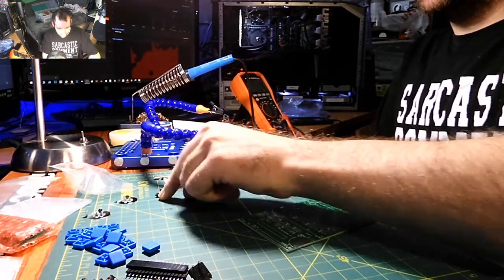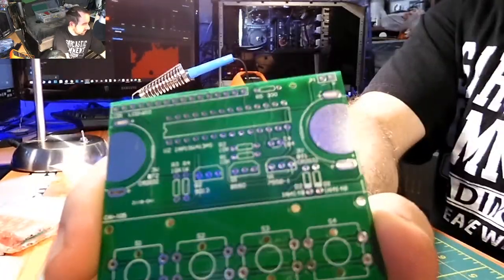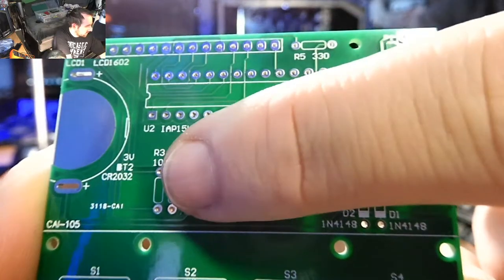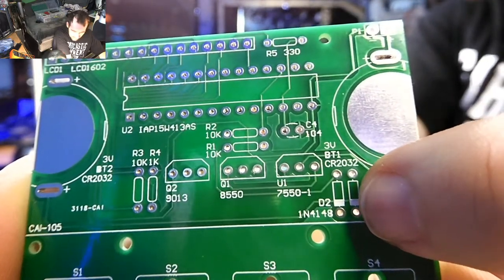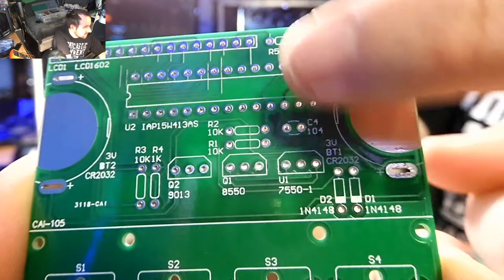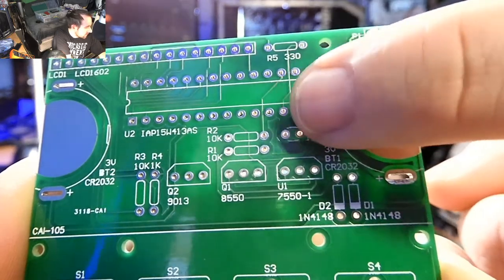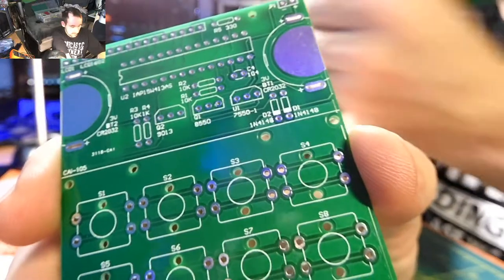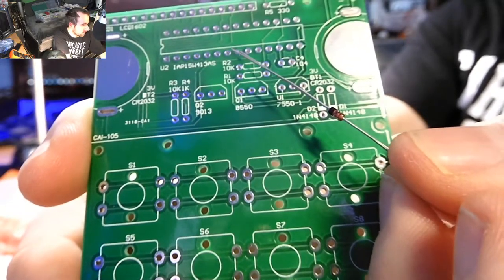The transistors just go into where they're supposed to go. You can tell the 10Ks go there, there's a 1K there, 10K over there. The Zener diodes go here — on the Zener diodes there's a black line, so that goes where the white line is on the board. Up here there's a 330 resistor.